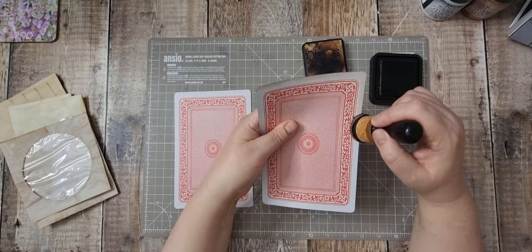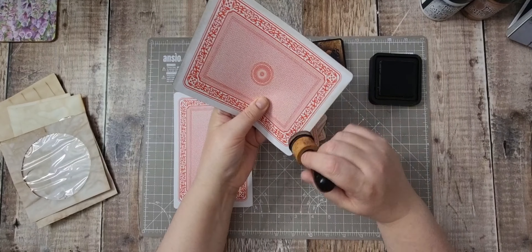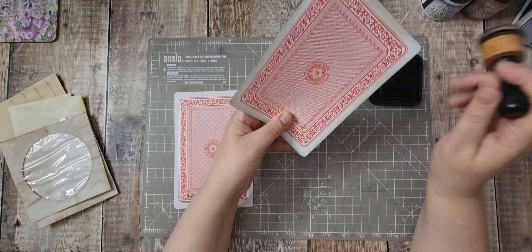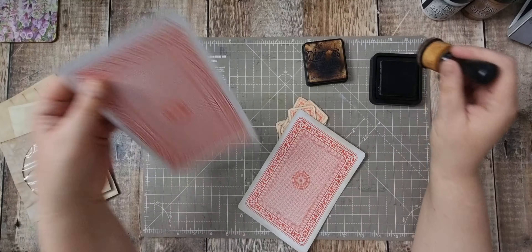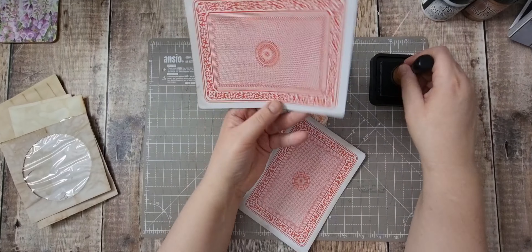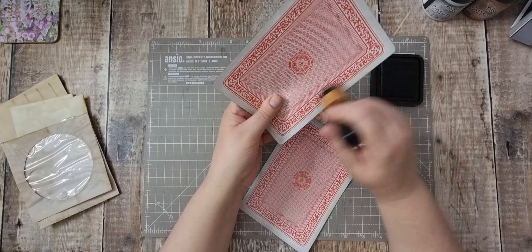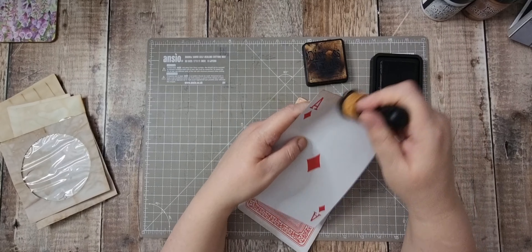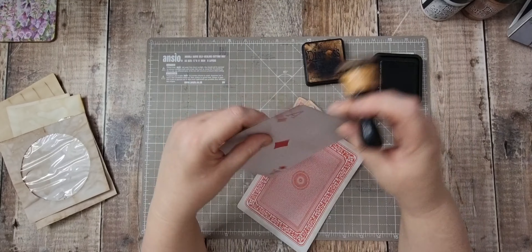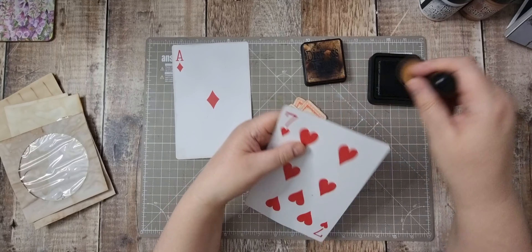I've got these playing cards — Laurie sent me the small ones but I can't remember who sent me these big ones. I was thinking these would be ideal for another kind of page in the ring bound journal. I could collage on top of them, but I thought I'm going to stick some tissue on them. I'm just inking them up because these are quite glossy, so I'm not sure if the ink's going to stay on them.